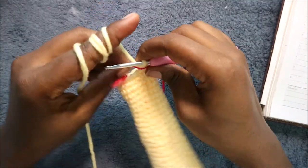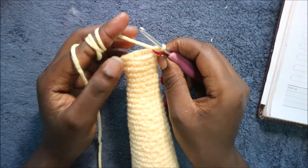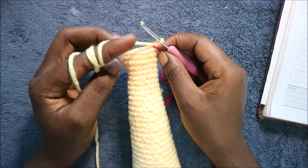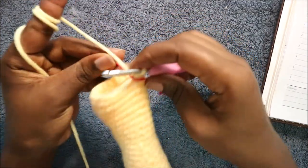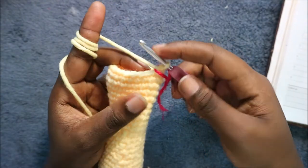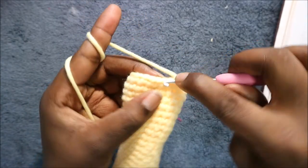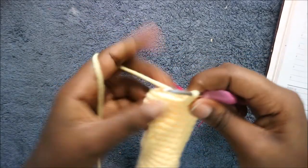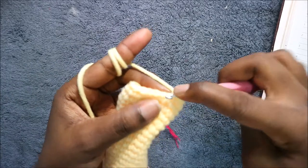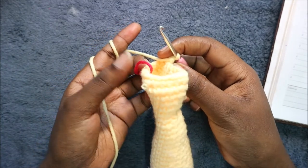In the next two rows — row 40 and 41 — we're going to do single crochet all the way across in each row for a total of 21 stitches. In our 42nd row we're going to do six single crochet then increase and repeat for a total of 24 stitches. So six single crochet then increase, all the way round.